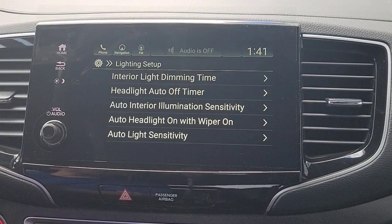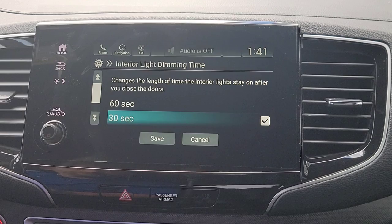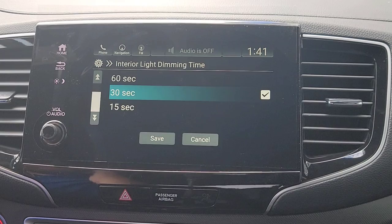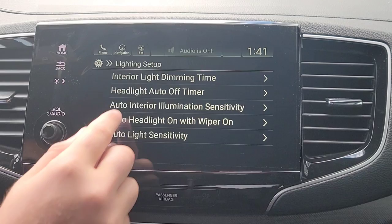That's everything there. You've got your lighting setup. Interior light dimming time — when your interior lights will turn off. So when you shut off the car and shut the door, the timer starts. For example, 30 seconds after the door is shut, the interior lights in the car will turn off, or whatever you set that to.